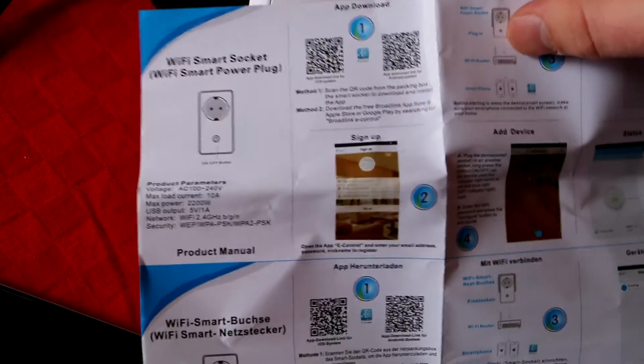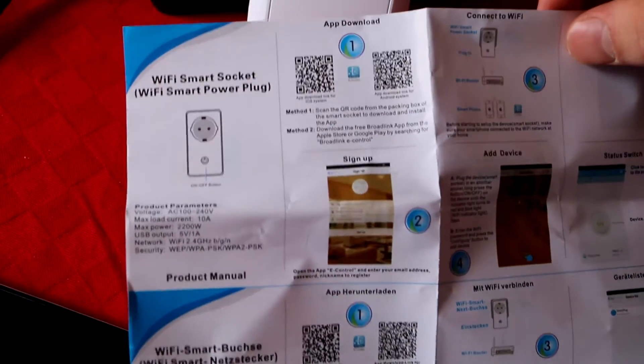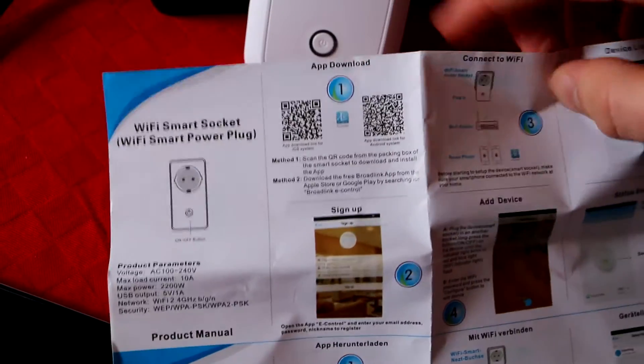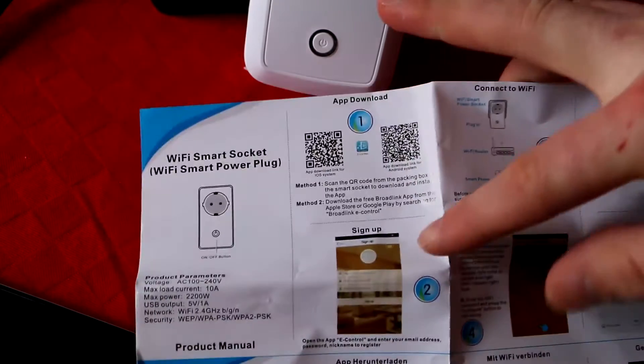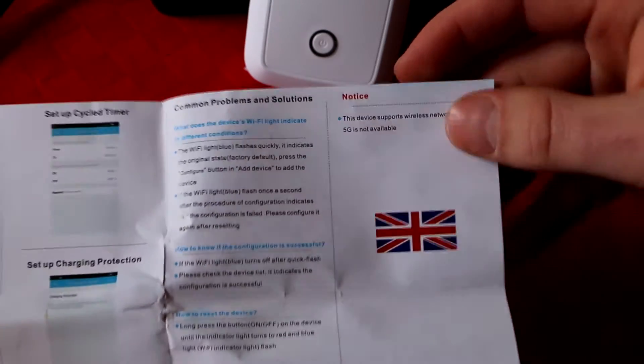You can use it for your heater - up to 2,000 watts and a little more - without any problems. There's a QR code you can scan to get the application. Then there are instructions on how to connect everything together. I'll show you the setup because it did take me some time the first time I did it.